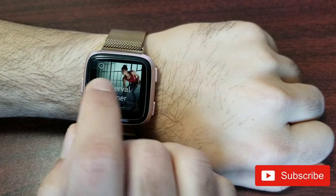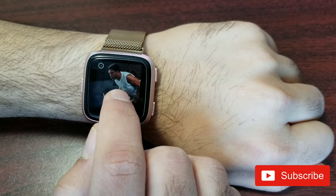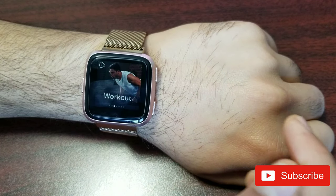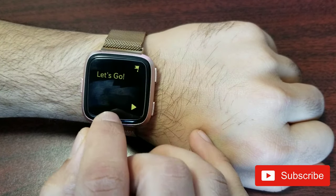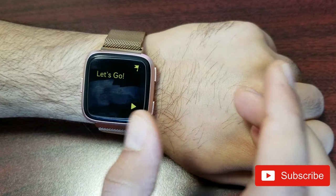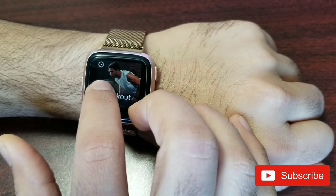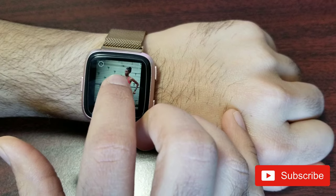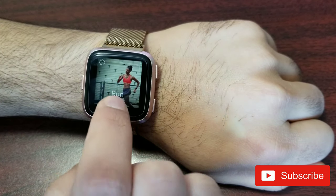The interval timer I rarely use — only when I know I'm doing a particular type of workout and want to time it with specific statistics. I usually use the run mode. If you're running indoors on a treadmill, don't use run — use treadmill instead.